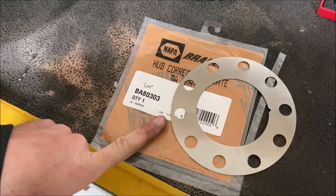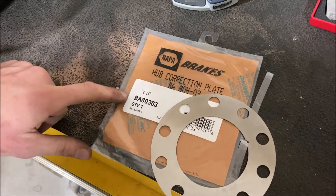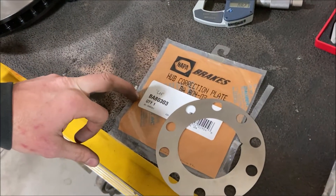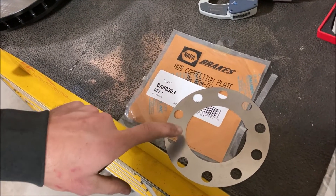One option — this is a part I got from Napa. This is the rotor shim, or hub correction plate, I guess is what they call it. Here's the part number. It's actually a Ray Bastos — it's the only manufacturer I've found that makes these. They make a three thousandths shim and a six thousandths correction shim.